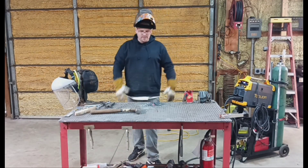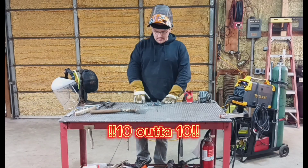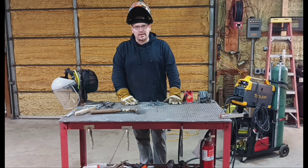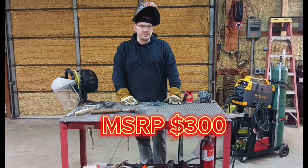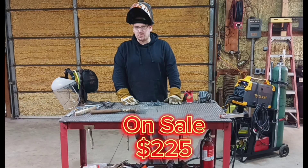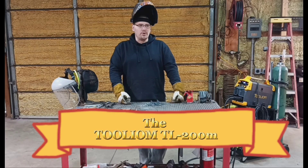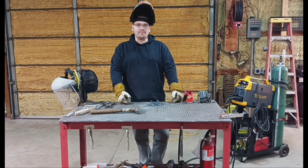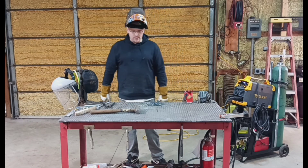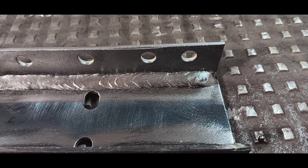I give it a 10 out of 10 for the price point. This welder — the MSRP is $299, but I got it on sale on Amazon for $225. I would highly recommend this welder if you're a DIY person or looking for a budget welder at home. It pretty much seems to do it all, and do it all very well. I'm going to let this cool down and take some pictures of the welds.